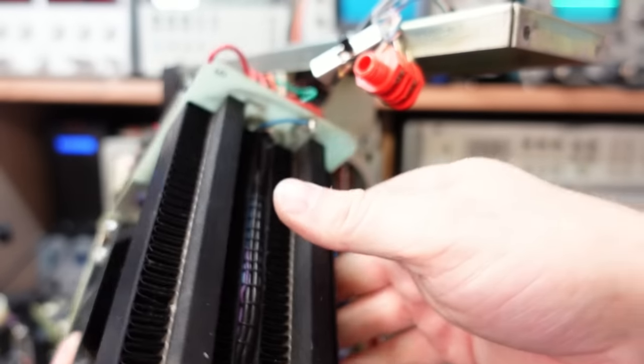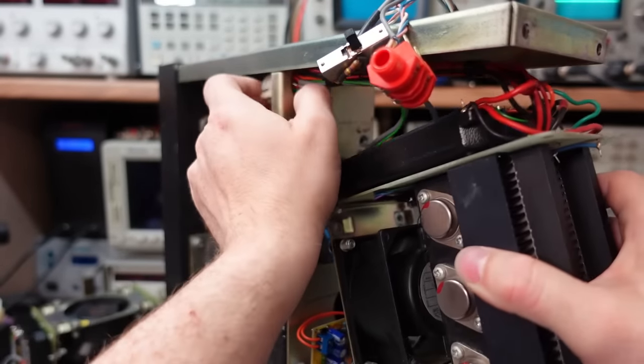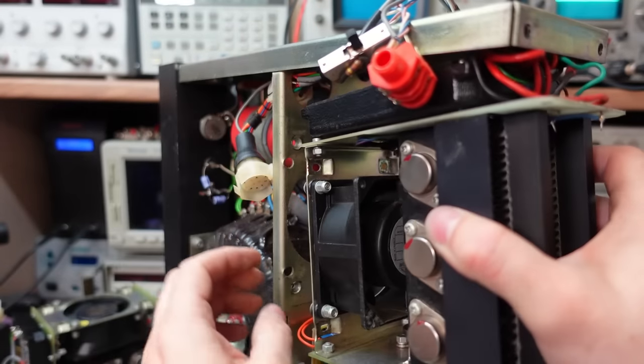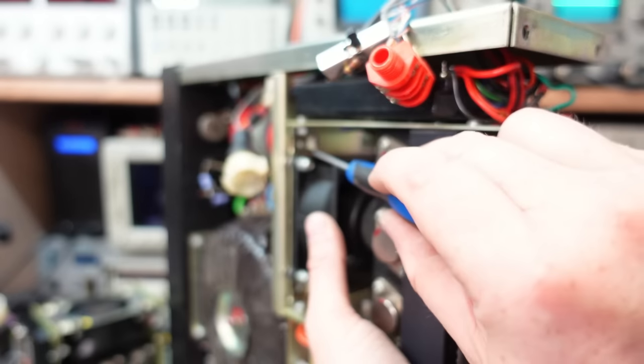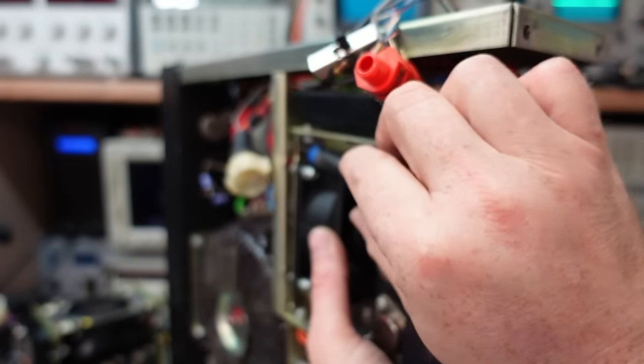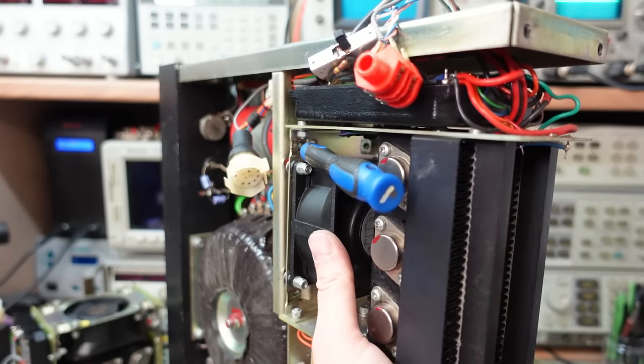I've given these modules a clean up and a dusting but there's really nothing wrong with them, so they're going straight back in. I'll just get a screwdriver through there just to locate it. Another one in the back.